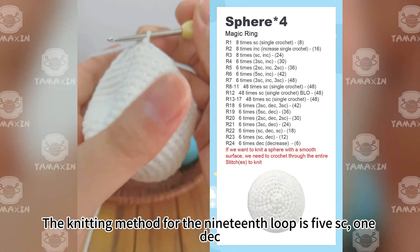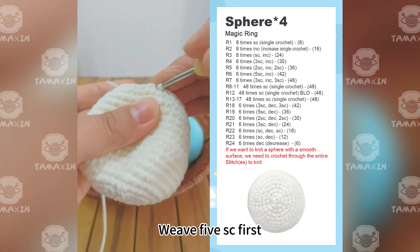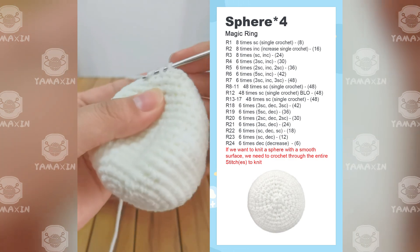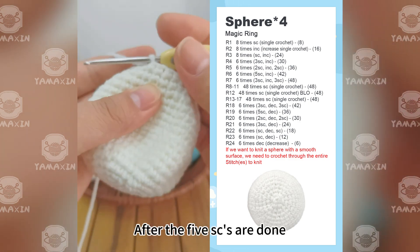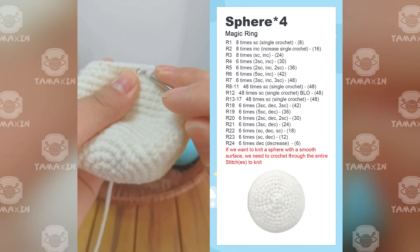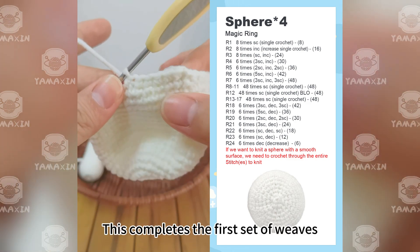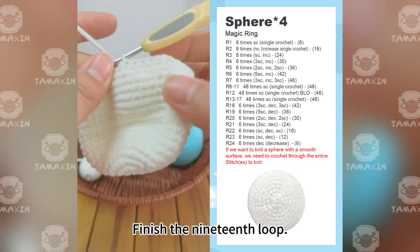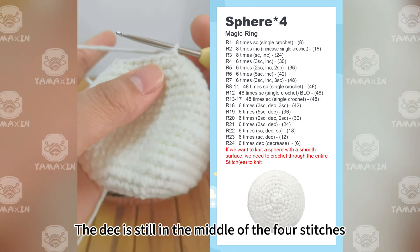The knitting method for the 19th round is five SC, one decrease. Let me show you the first group: weave five SC first, then after the five SCs are done, weave in a decrease. This completes the first set. Follow this method — weave five SC, then one decrease — to finish the 19th round.